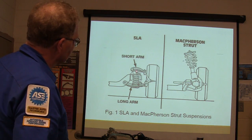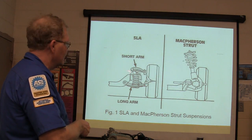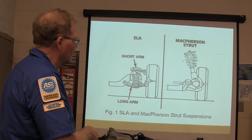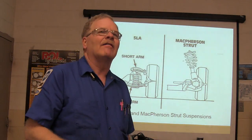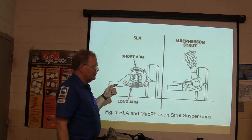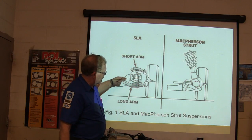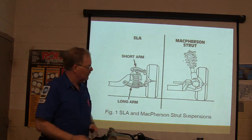Here's your short/long arm suspension. Remember how you had a long control arm and a short control arm? That's your short/long, and it has springs in between here, unless it's four-wheel drive. If it's four-wheel drive, you'll have a torsion bar going back. The torsion bar opens this area up so that an axle can go through here and drive the wheel.